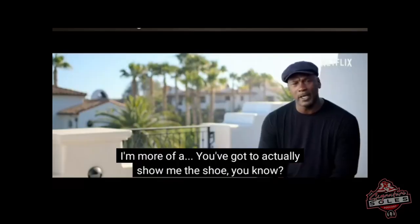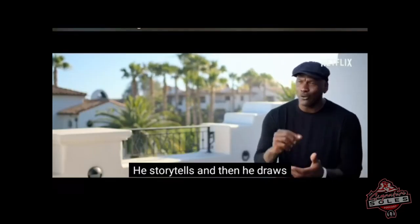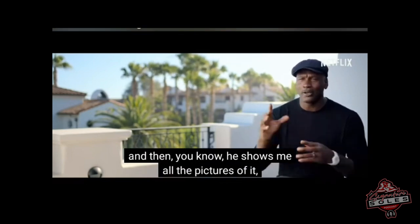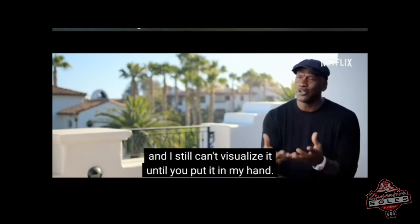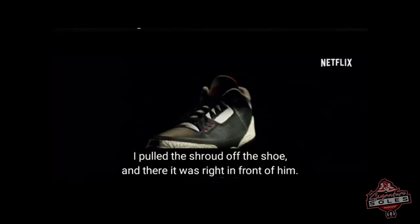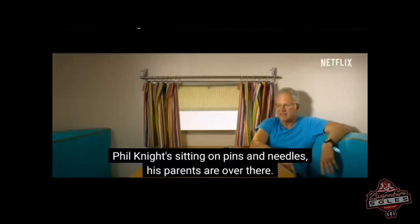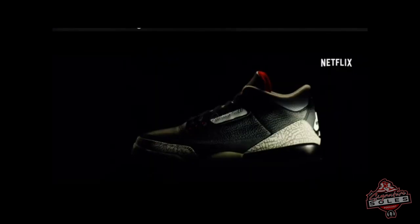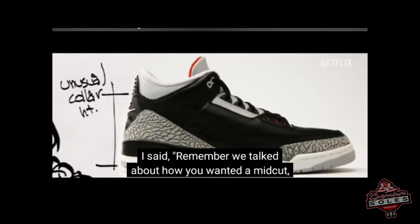Tinker introduced the elephant print on the uppers along with tumble leather to give more of a broken-in feel. Per MJ's request — he needed to actually see and hold the shoe before he could visualize it. Tinker pulled the shroud off the shoe and there it was, right in front of him, with Phil Knight sitting there on pins and needles. MJ looked at the shoe and said, 'Tell me more.'